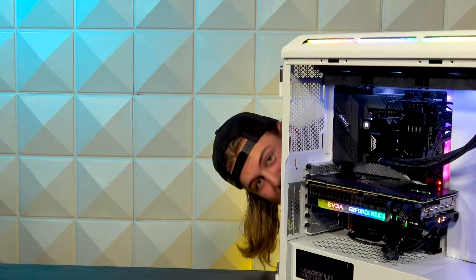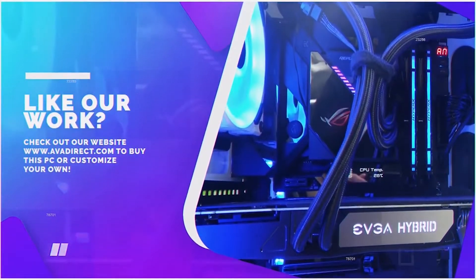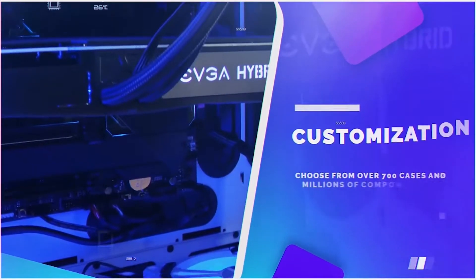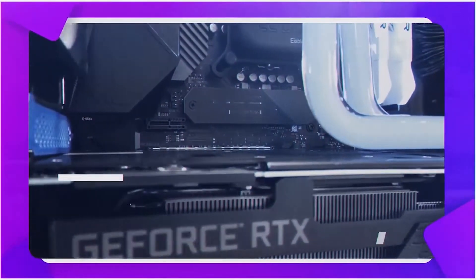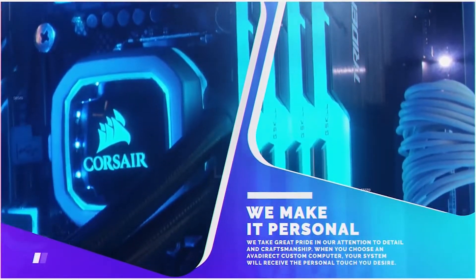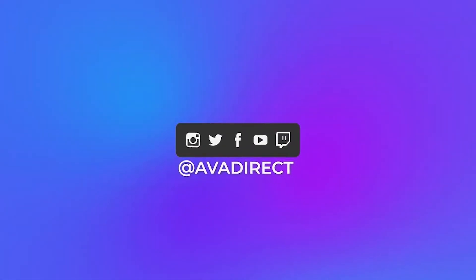Comment and subscribe and tell us what else you want us to see. If you like the PC in this video, be sure to contact our sales team at sales@avadirect.com, or head over to our website by clicking the link in the description below. You can choose from many pre-built options — gaming or workstation based — or use our configurator to build a PC of your dreams. Click that thumbs up button, subscribe, and don't forget to follow our social media channels at avadirect.com. We'll see you next time.